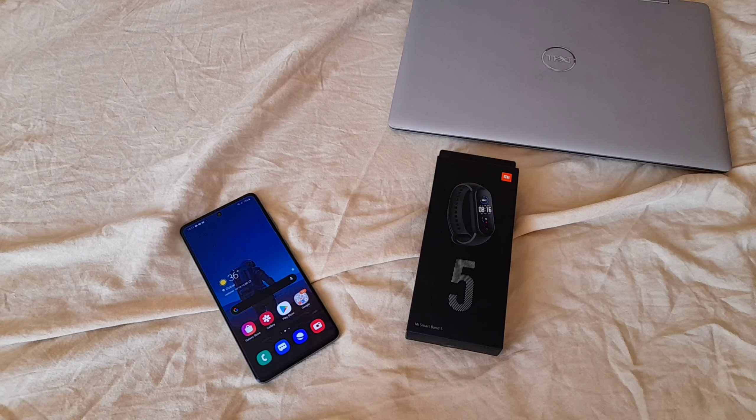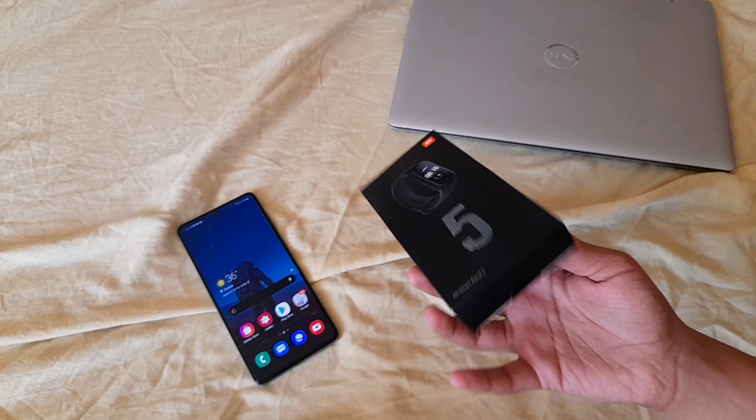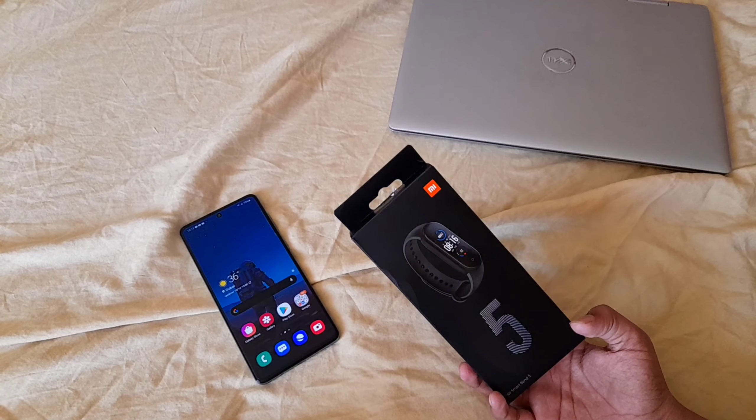Hey guys, welcome back to my YouTube channel. Today we have another unboxing — this is the Xiaomi Mi Band 5, and we are gonna unbox it today. I'm gonna give you my first impressions, so let's get right into it.